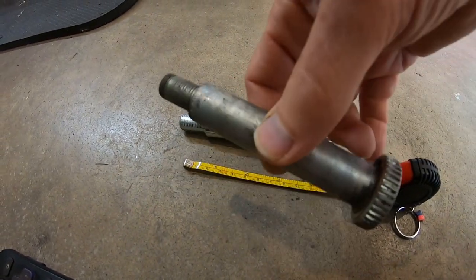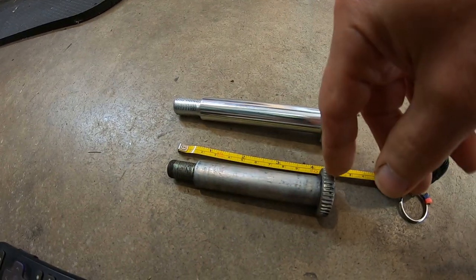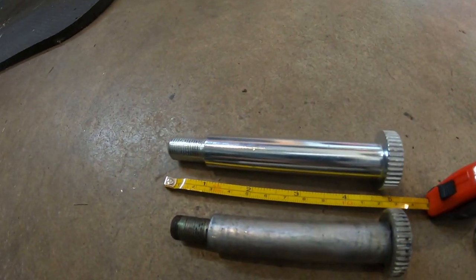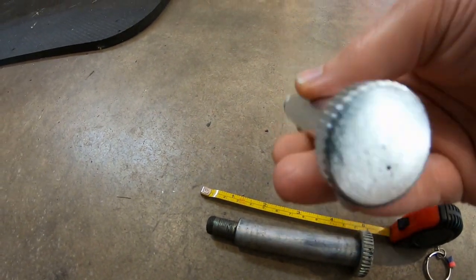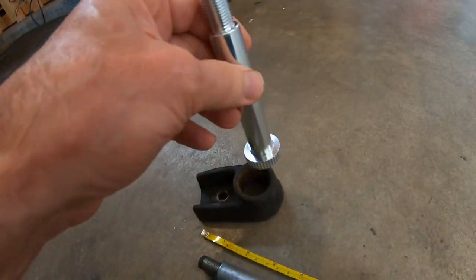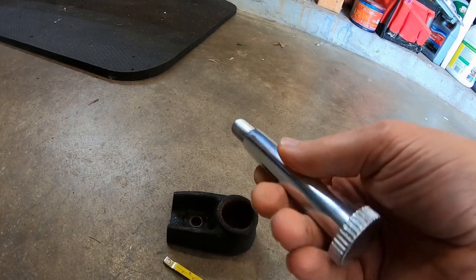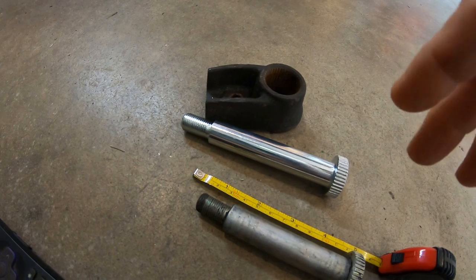Here's an interesting note: all the old trucks — 320, 520, 620 — up until they went to ball joints, were all four-inch long bolts. Then in the 620 when they went to ball joints, they went to a four-and-a-half-inch long bolt. The threads are different but the diameter is the same and it's longer. So from my old 521, this bolt goes all the way up to the D22 to 2004 — which is cool. Basically from about 1977 to 2004, the 620, 720, D21, and D22 all use one bolt. Pretty easy to find brand new for about 15 bucks.